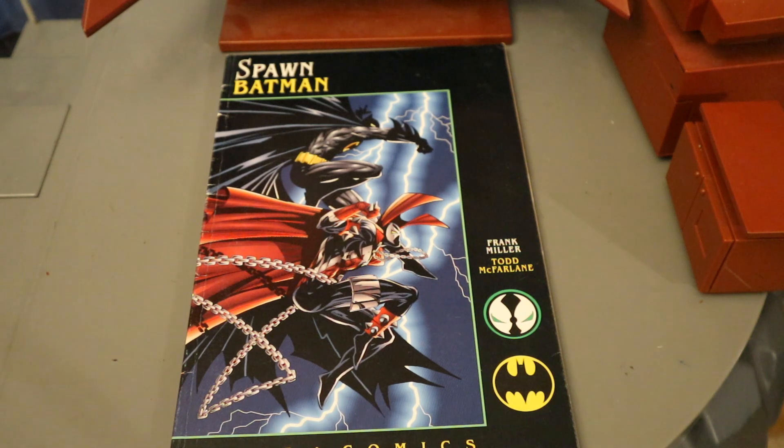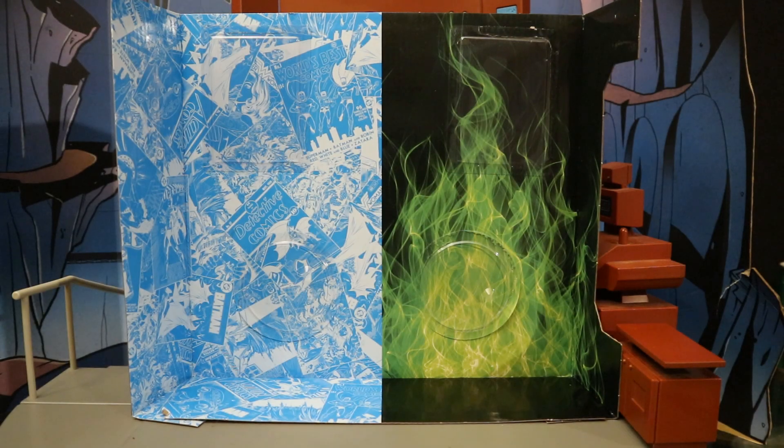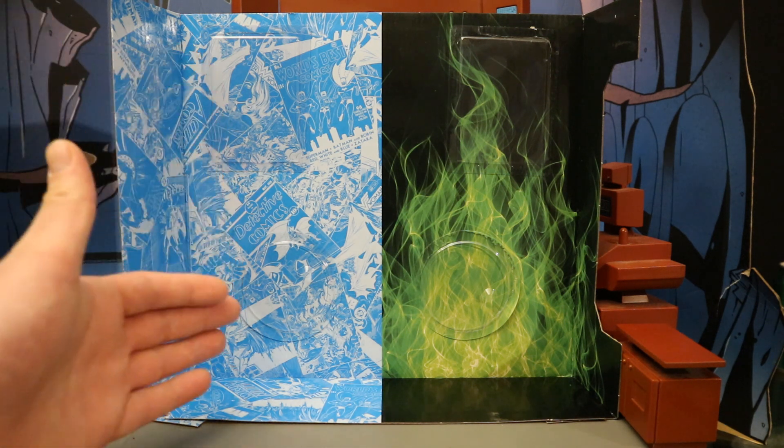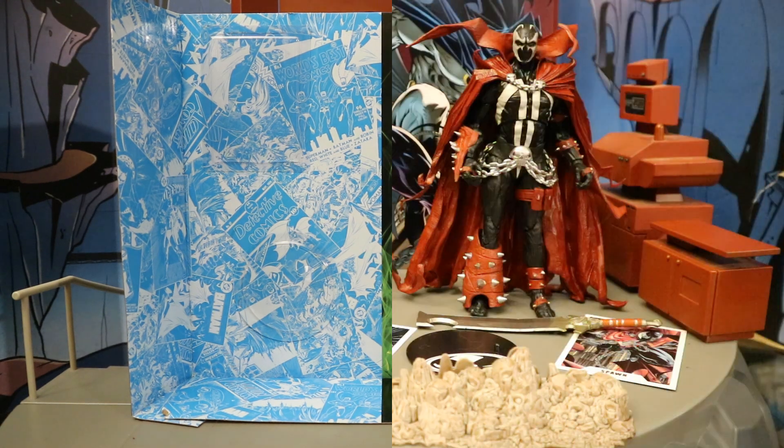And then beyond that we have the original Spawn and Batman comic, and the original Batman and Spawn comic. Now let's talk about the packaging. The outside is just like every other McFarlane DC Multiverse 2-pack. But this cardboard insert I thought was pretty cool — for those familiar with McFarlane DC Multiverse figures, you've seen the standard package. On the inside it's half DC style and half Spawn style. I thought that was very appropriate.